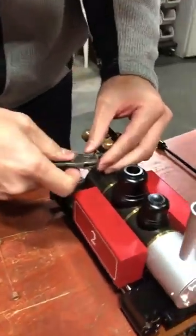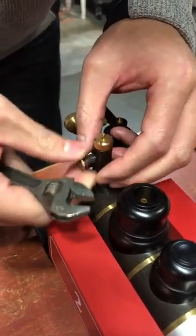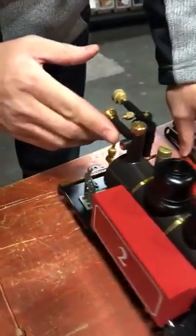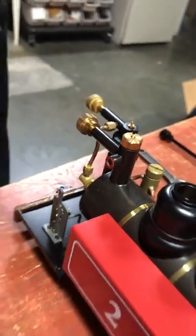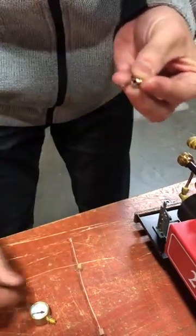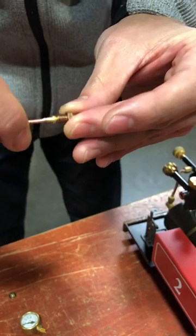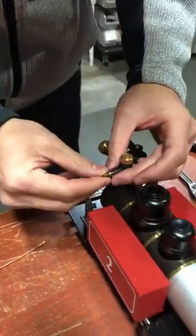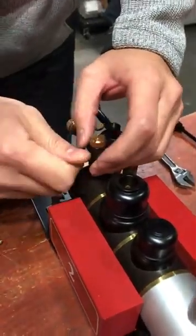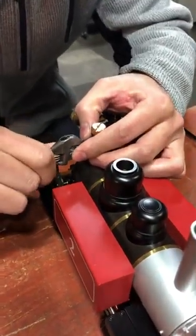First you take this off — you can leave the fiber washer on there if you want. The adapter has two ends: one end has a small hole and the other end has a concave hole. The concave hole goes with the end of the siphon. Put that in and tighten it.